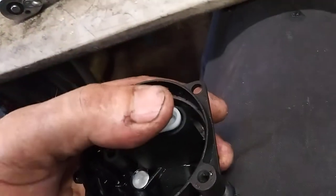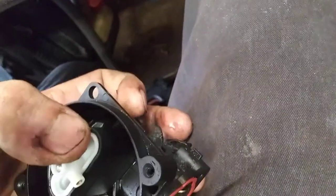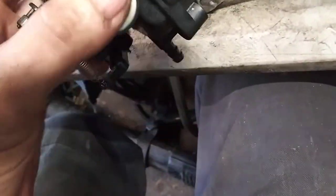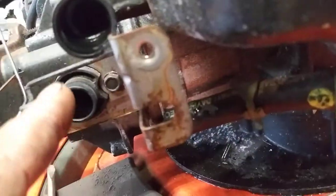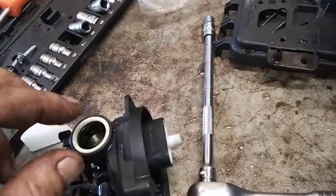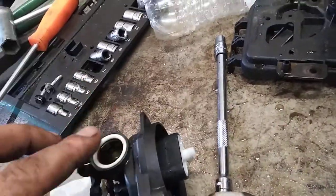Then you just push this down until it clicks. On this backside, you see this white ring? There's a rubber O-ring underneath that. Sometimes they're stuck right here — you have to pull them off and then put the O-ring in here first. Then this white piece clicks right in place and holds the O-ring in place.